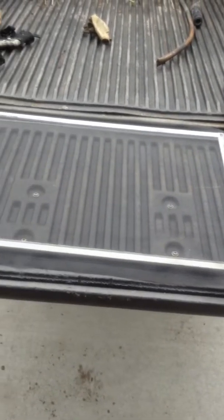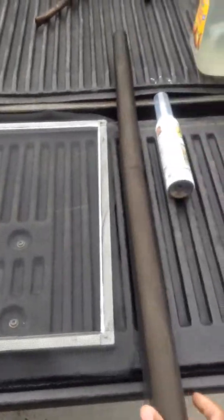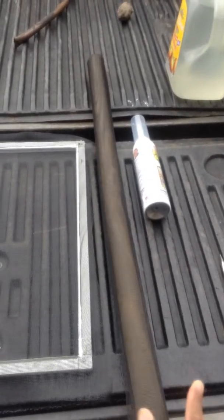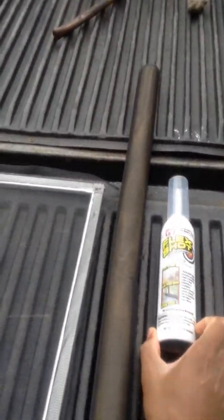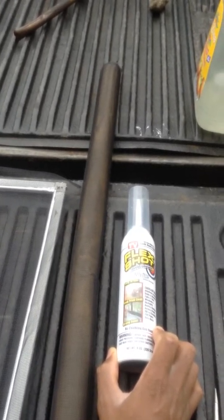We just need to replace the mesh; we didn't need to buy a whole new window frame. At Walmart we got this mesh — they sell it for about ten dollars or so. You don't need a whole lot, so I just got a small pack. And then this is the Flex Seal product — Flex Shot.